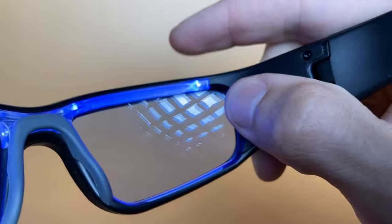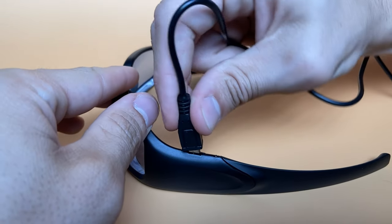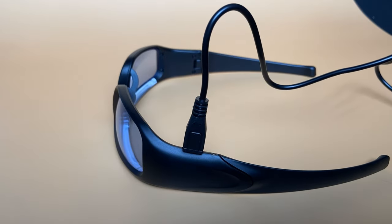In order to use the ProPeak glasses, just press the inside button and they'll remain on for 30 minutes before automatically shutting off. A full charge should last around four to five sessions, at which point you'll need another two hours to recharge them. Charging is done via micro USB and it does come with a small cable.